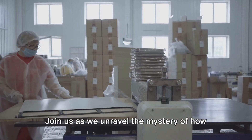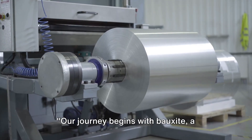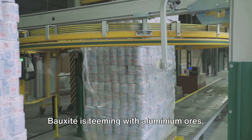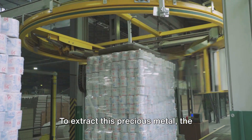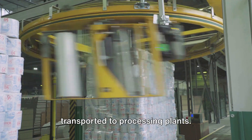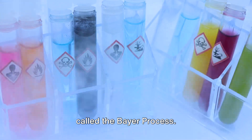Our journey begins with bauxite, a clay-like soil found near the equator. Bauxite is teeming with aluminium ores — these are the building blocks for our everyday aluminium foil. To extract this precious metal, the bauxite is first mined and then transported to processing plants, where it undergoes an intense process called the Bayer process.